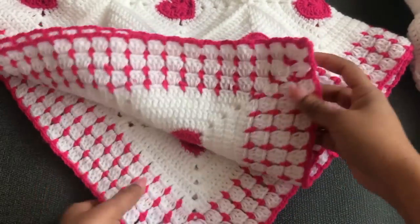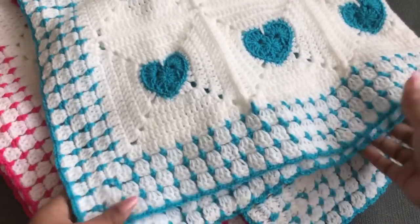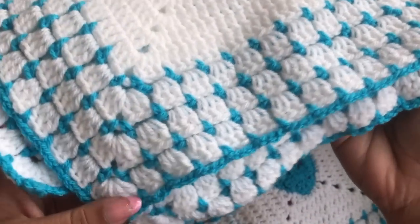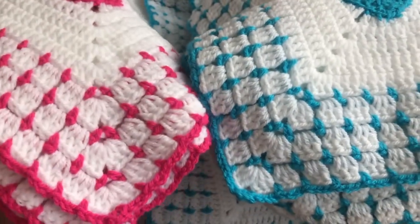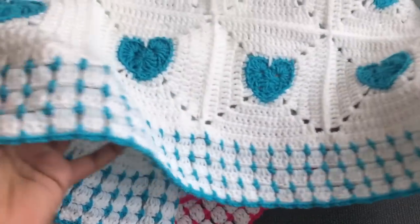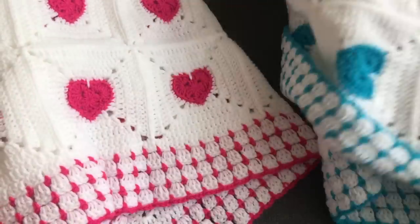Hi everyone, welcome to Craft and Crochet! Today I'm bringing another beautiful and really easy, lovely blanket. These two blankets are so lovely — you can see both are a little bit different from my other baby blankets. I made both blankets with two different colors: blue for a baby boy and pink for a baby girl. You can make this blanket with love — I hope it will be a perfect gift for your little one, and it's really easy to make, even beginners can make it too.